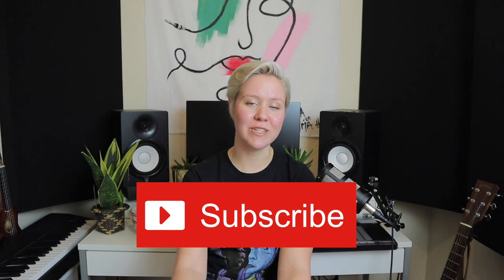Thank you so much for watching this video. I really hope that this helped you and answered some questions you might have had. Please subscribe to this channel, hit the bell icon, and come back when the all-about-compression video comes out soon. See you next Sunday. Bye.